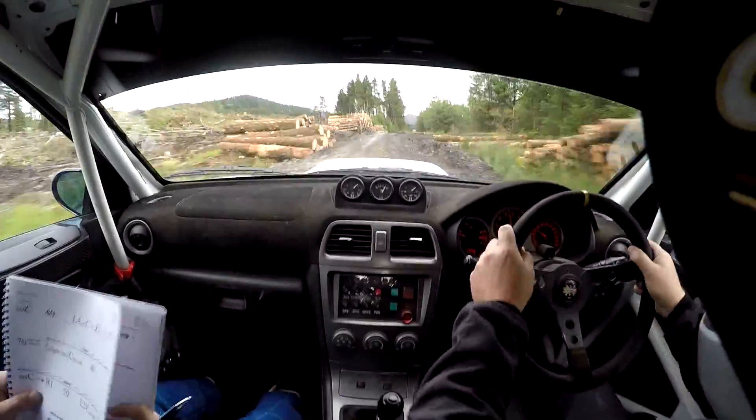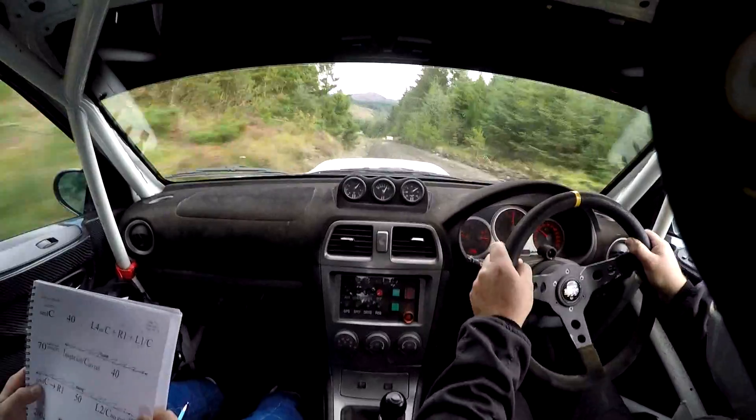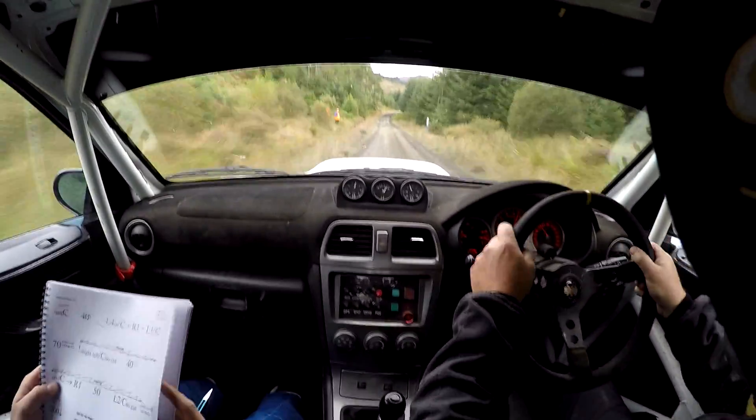50. Left 2, over crest, no cut. Logging ends. 200, down. Right 1, crest. Flat left 3, in. 50. Flat long crest.